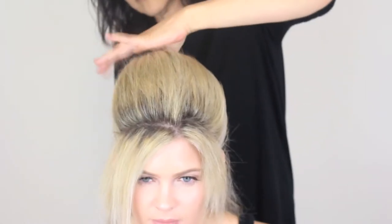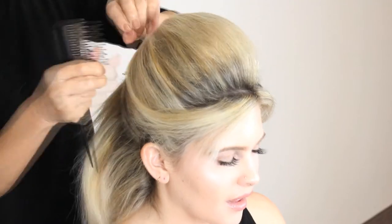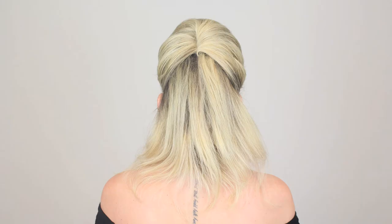The long teeth give the ability to tease in an airy and less dense form, resulting in more even teasing. It's easier to blend the teeth sections together, and you can take bigger sections with the comb, making it faster to tease a full head of hair.